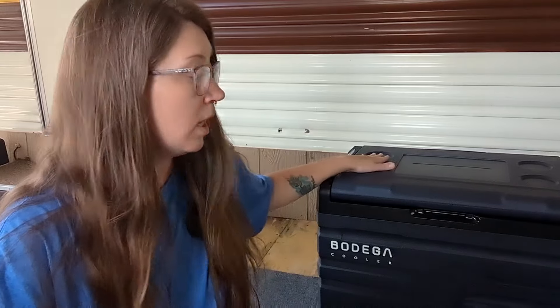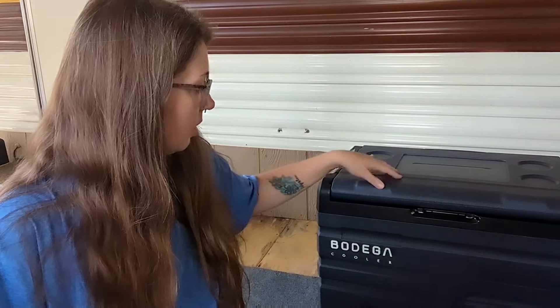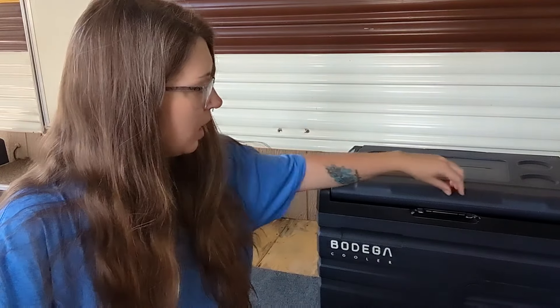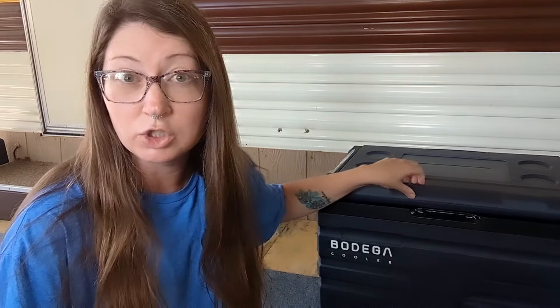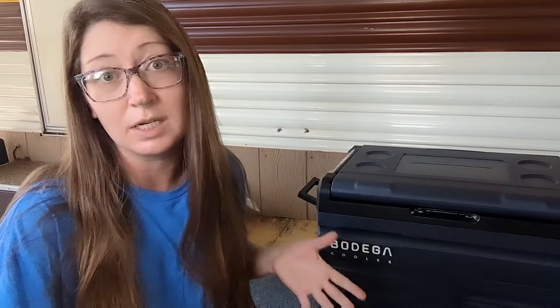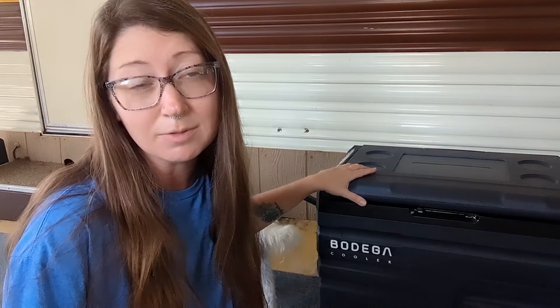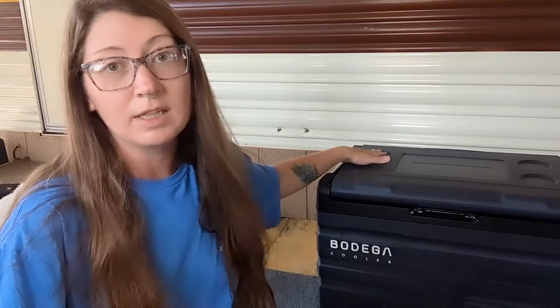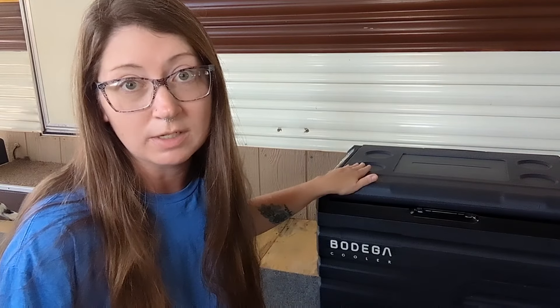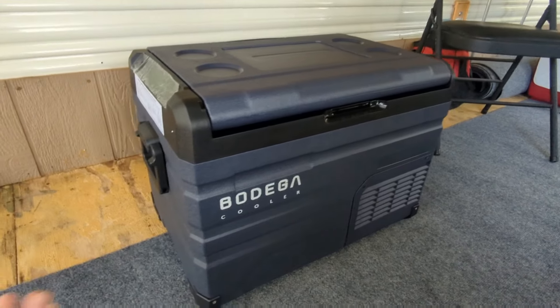This is definitely the biggest fridge I have ever taken a look at, and it's a navy color. It kind of has that texture like a traditional igloo cooler. I do like that it has these carry handles on the side — it makes it really easy, especially because it is a slightly bulky appliance. I'm also noticing these cup holders on the top, which is a nice little feature.